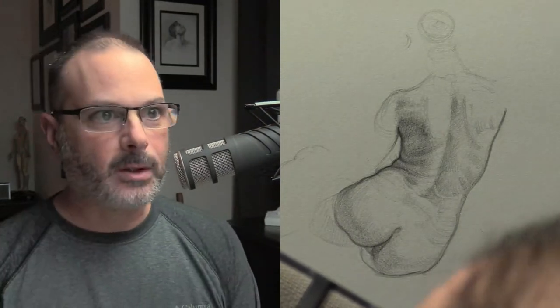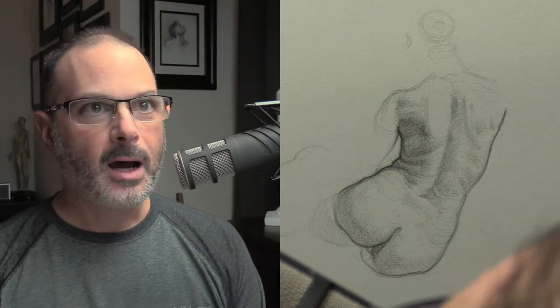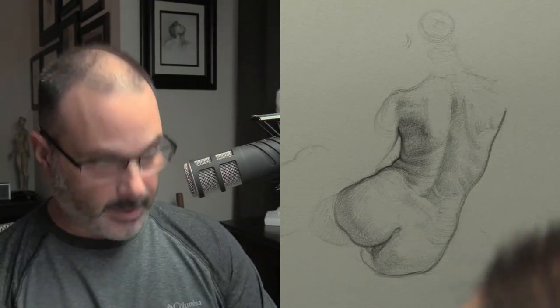Hey everyone, this is Matt from DrawingTutorialsOnline.com. Just wanted to do an impromptu hangout session for a little bit, a few minutes here, just working on this torso drawing. I don't want to share the photo reference on YouTube because it's not my photo reference and I don't want to get nailed for any copyright infringement.